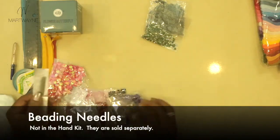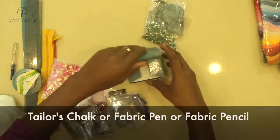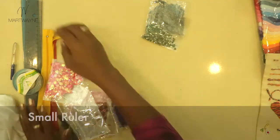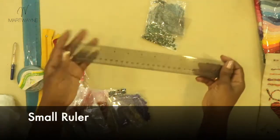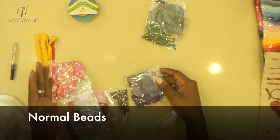We're going to use rice beads — something very tiny — and your normal needle is not going to go through them, so beading needles are essential. We need chalk or a fabric pen, it doesn't really matter. The next thing you need is a small ruler; a ruler like this is fine for this project.